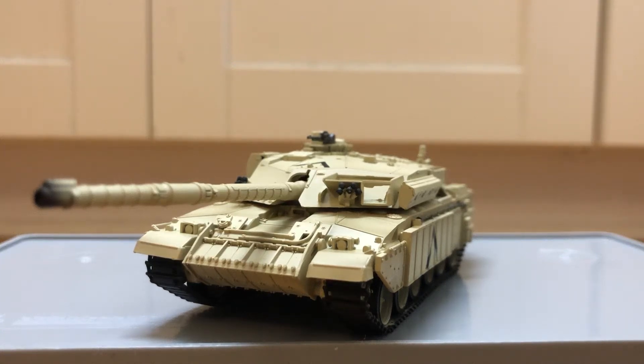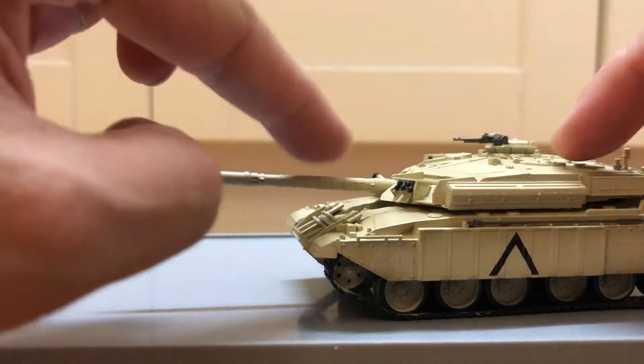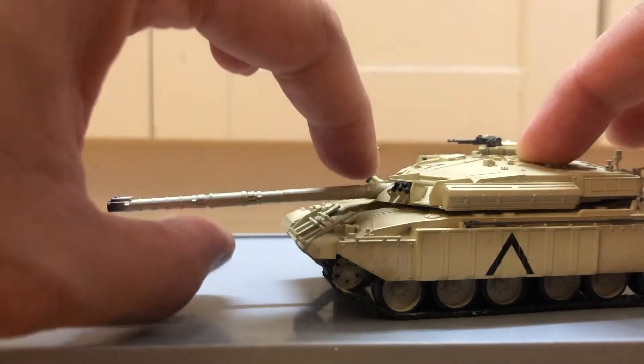Hi guys, today I'm doing a review on the Challenger 1. The turret can rotate, but it's kind of tight, so I wouldn't recommend doing it too much. And the main gun could depress a little bit, and elevate this far up.